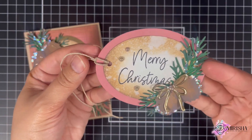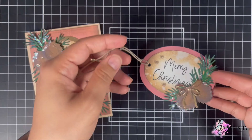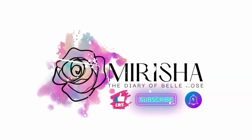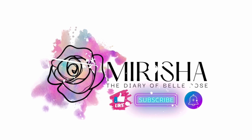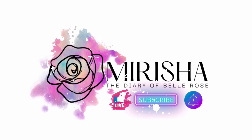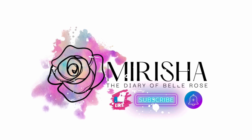Thank you for joining me today. I appreciate you as always for stopping by. I thank you in advance for subscribing, clicking the thumbs up button, and the notification bell. Don't forget to check out my blog at thediaryofbellerose.com. I'm sending you love and a whole lot of hugs. Until the next Crafty Project, please take care.